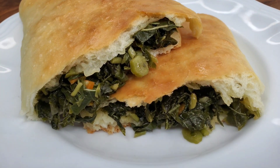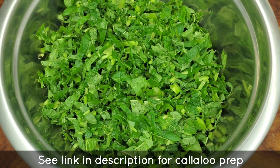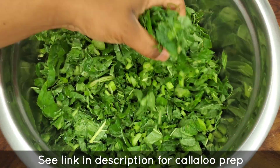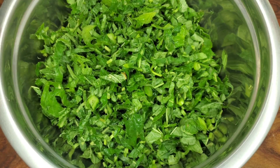Hey foodies, let's get into this yumminess! The star of the show is the callaloo. I have it cut up into small pieces because the stalks are a little harder than those of spinach, so we cut them up small so they can cook really easily.